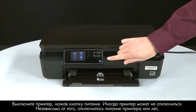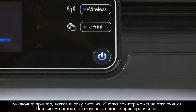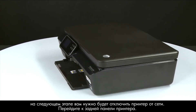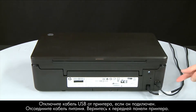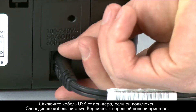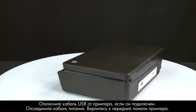Press the power button to turn off the printer. In some cases it might not turn off. Whether or not the printer turns off, you need to unplug the printer in the next step. Turn to the back of the printer. If present, remove the USB cable from the printer. Unplug the power cord, then return to the front.